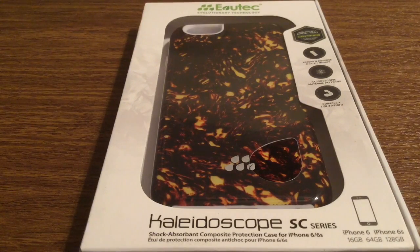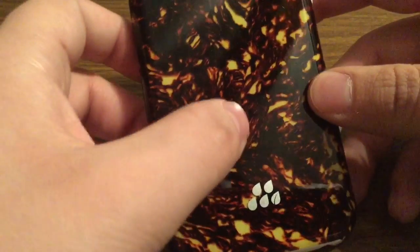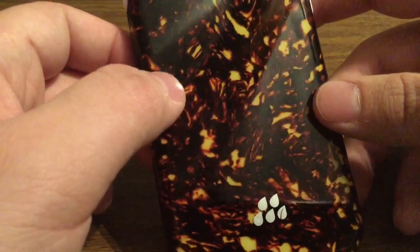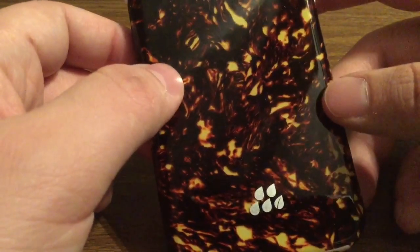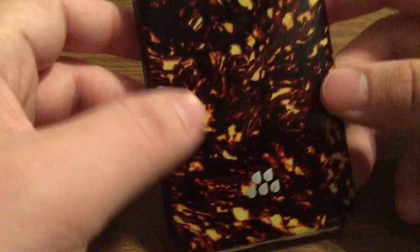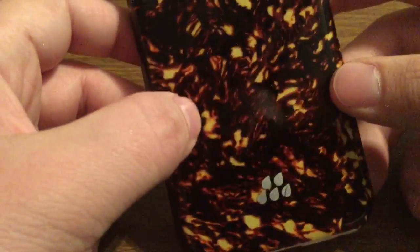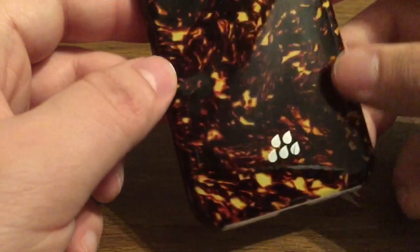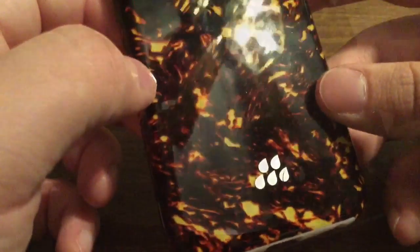Now let's take a look inside the packaging and see everything that this case has to offer. Right off the bat, I really love this design on the back. And with it being made out of celluloid, each one will be different from the rest, making it unique to the user. To me this resembles lava coming out of an active volcano, which I thought was a pretty cool concept.